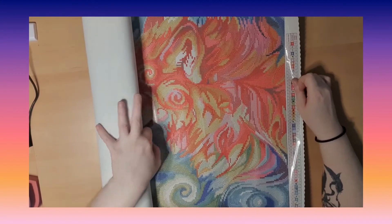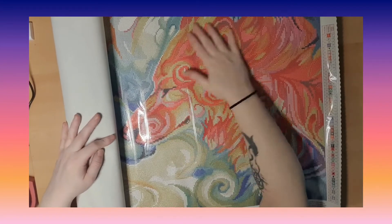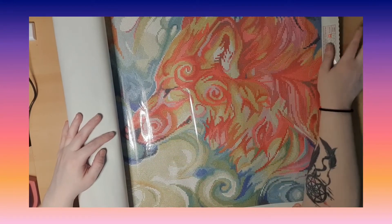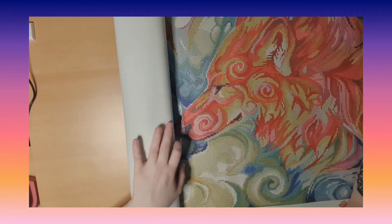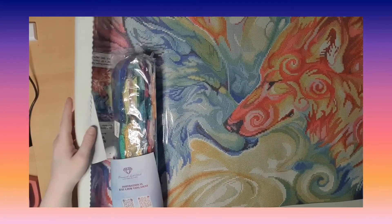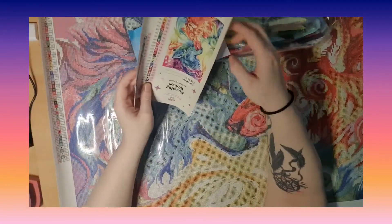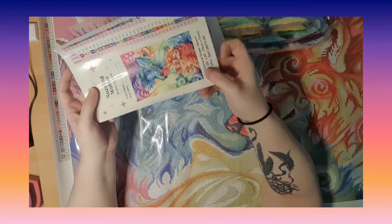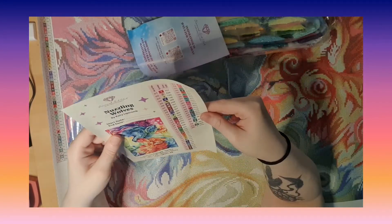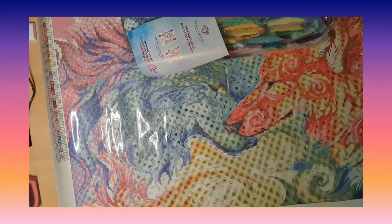Very nice! So here we have kind of the red wolves, and pink, and yellow — very nice, I love that. It goes round and round and round — love it. Oh my god, it's so beautiful; I absolutely love those colors. I'm so amazed about this painting. It's like I want to kit it up and do it right away.